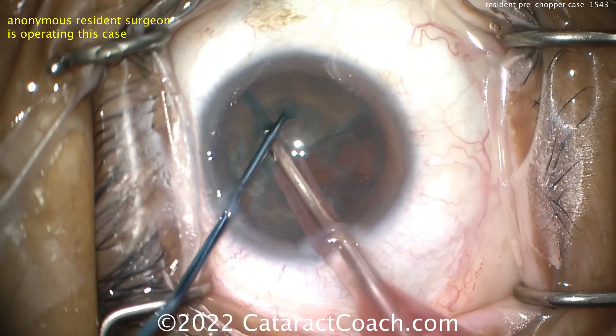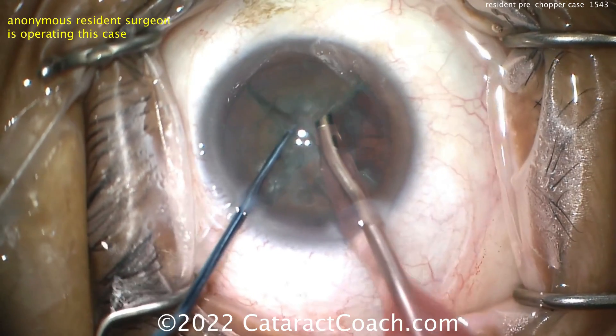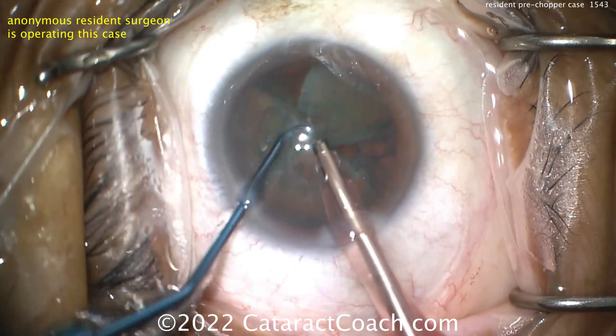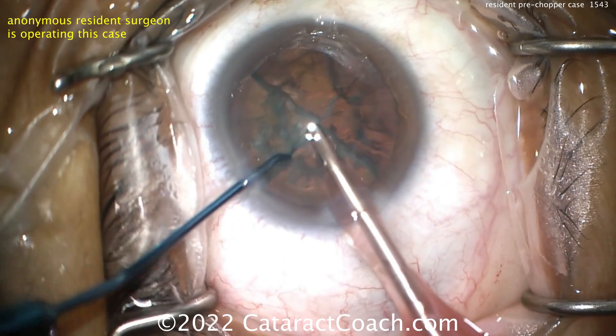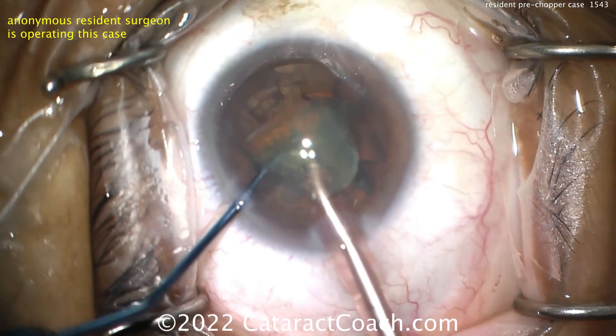Use any nucleofractis technique you like — divide and conquer, stop-and-chop, any variation, quick chop, flip-and-chop, vertical or horizontal chop, pre-chop, or even femtosecond laser if you want to split the nucleus into pieces. Anything you desire is going to be reasonable.